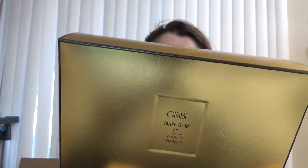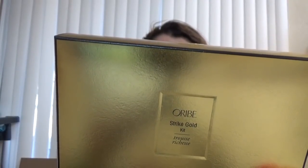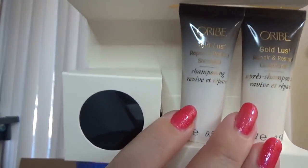I also got this set from Oribe — the tri-gold kit. It has a pre-shampoo intensive treatment, a repair and restore shampoo, a repair and restore conditioner, and a dry shampoo. Those are more sample sizes, but even the sample packaging is just beautiful, as everything from Oribe is. I love the Oribe brand — I like their makeup items, skin care, and I also came across their body care products through FabFitFun. The dry shampoo from them is great.